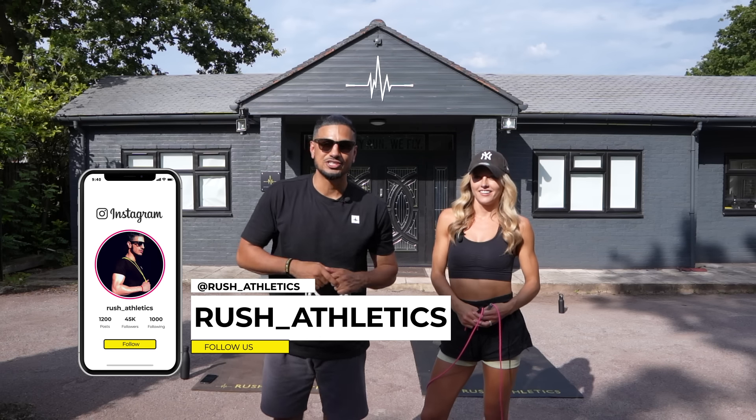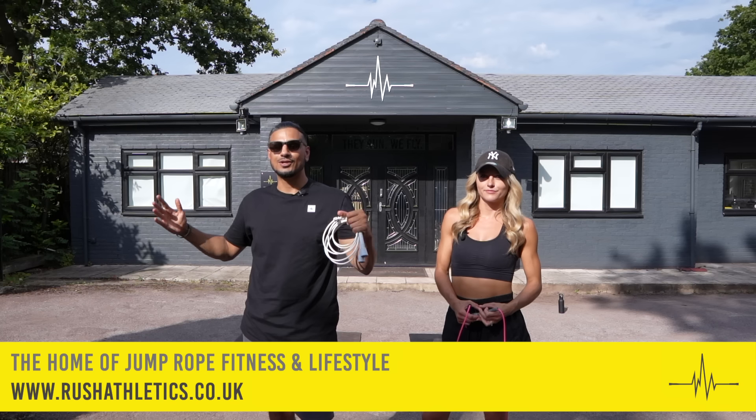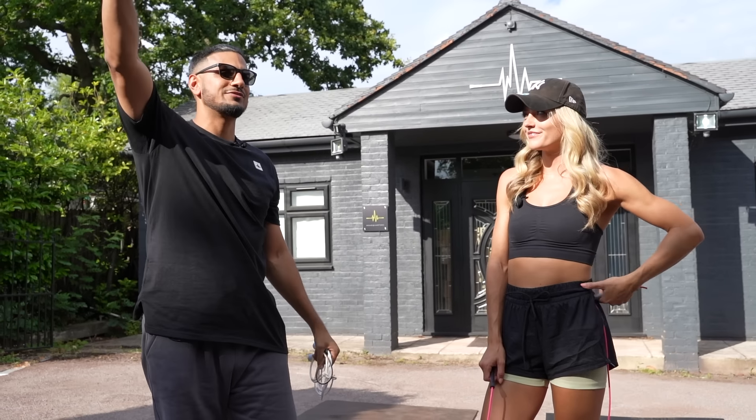What's cracking Jump Nation family, it's your boy Hiroshi, aka the Jump Rope Coach. Welcome back to the home of jump rope fitness and lifestyle. Today we have a special guest — miss Lauren Jumps! Round of applause everyone. Lauren, say what's up to the people. If you guys don't know her, go check her links — we'll leave them here. Can I call you the queen of the running man?